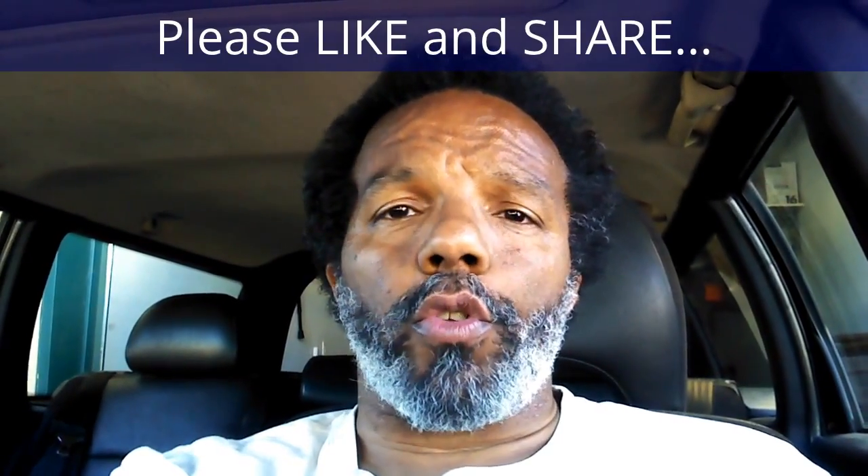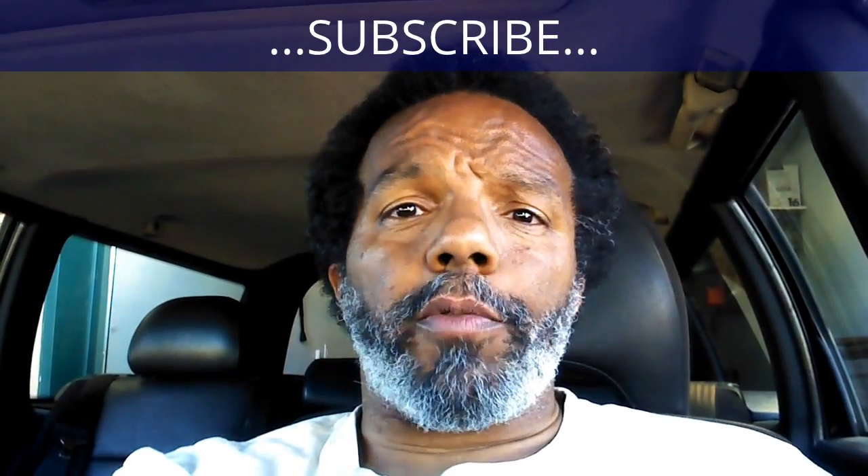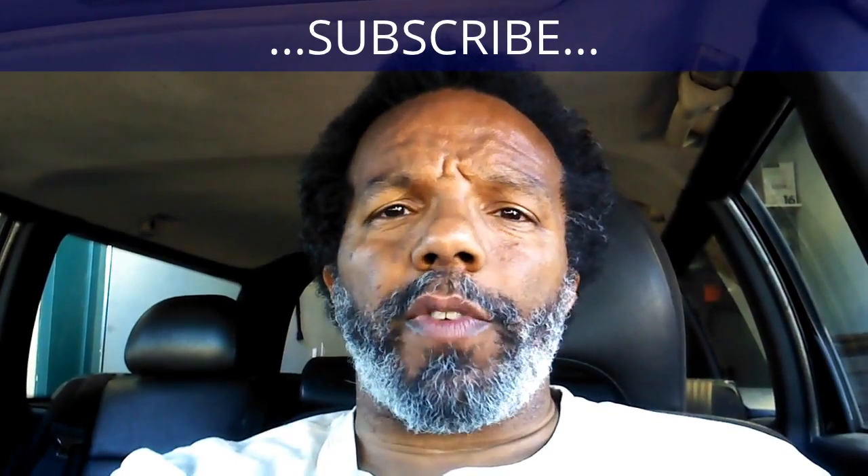If you found this information useful, please like it and share it with your social media friends. You can subscribe to my channel to get notifications of future videos. You can follow me on Twitter, and if you need to contact me directly, please visit my website. Leave any questions below and someone or myself will reply. Thank you very much for watching.